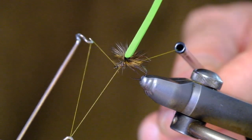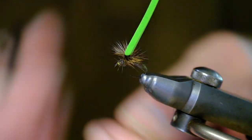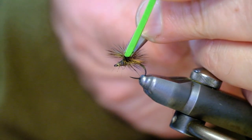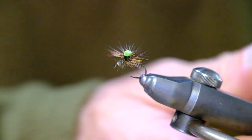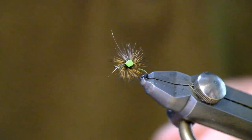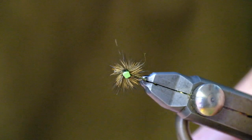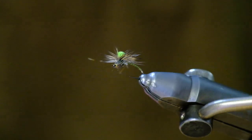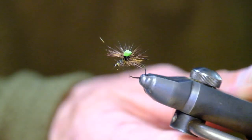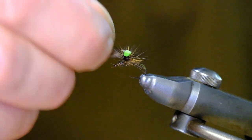Now whip finish, cut that, and then carefully cut the foam, leaving just enough. You'll be very surprised at how far away you can actually see that little piece of foam. Like I said, it depends on the lighting conditions — the green works on some days, the orange on other days, and the yellow on other days as well. If you tie a few in each colour, you can't go wrong. I'm just going to put up a photograph now of a few examples in the different colours.